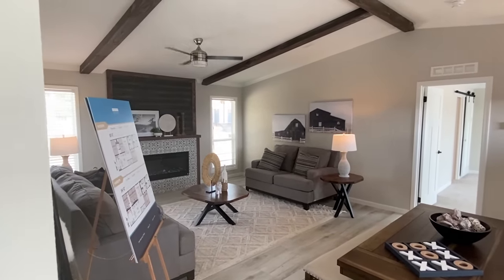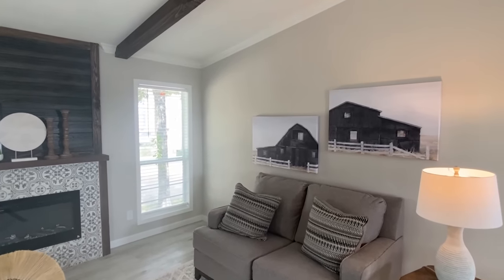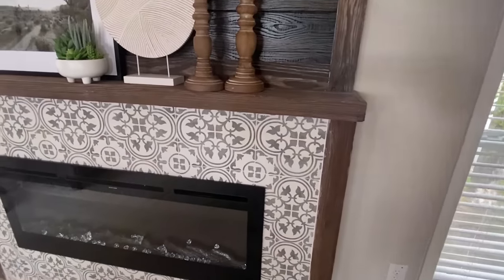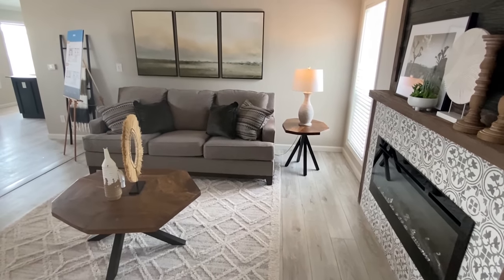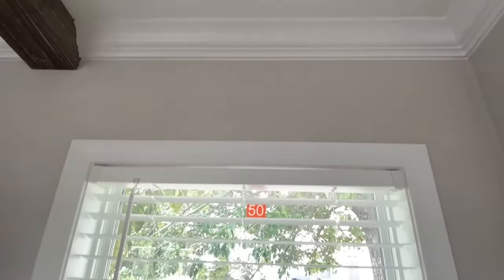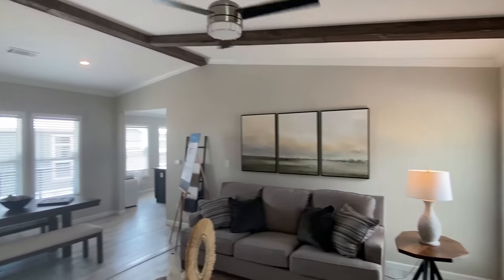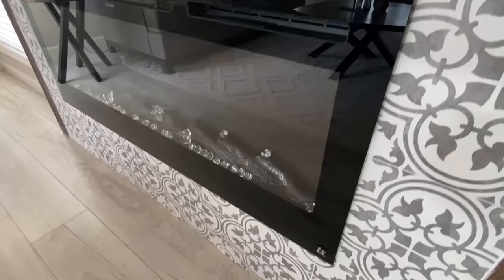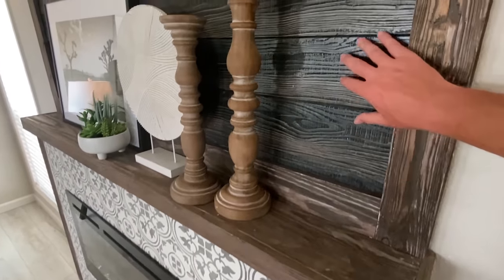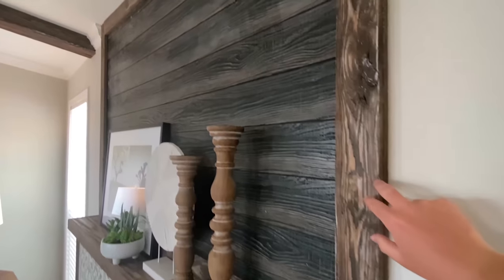I'm very honored to tour these homes. A huge shout out to the marketing team at Champion for helping make this happen — they set these up for retailers trying to get orders, but they let me video them to post here. I like this tile around the electric fireplace. The shiplap here is darker, and then you have a slightly lighter trim which matches these beams.